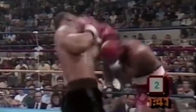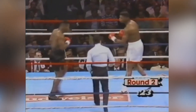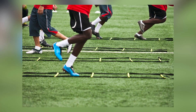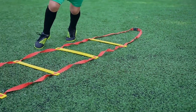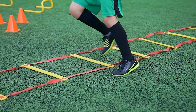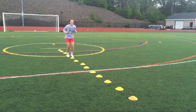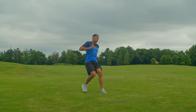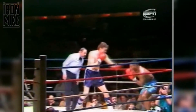Reaction time, another crucial aspect of agility, was sharpened through drills that required him to respond quickly to visual or auditory cues, enhancing his ability to anticipate an opponent's movements, slip punches, and counter effectively. Tyson's agility drills included ladder drills, cone drills, and various forms of footwork exercises. Ladder drills involved stepping quickly in and out of ladder rungs, improving foot speed and coordination. Cone drills required him to navigate through a series of cones in patterns, enhancing his ability to make quick changes in direction. Mike's agility drills also focused on balance and control, practicing stability while executing explosive movements such as pivots and lateral steps.